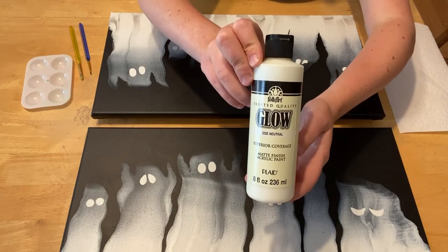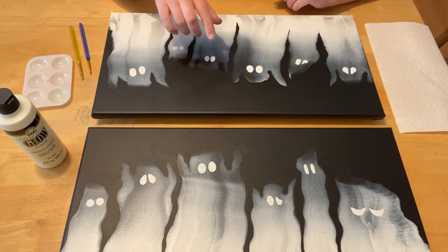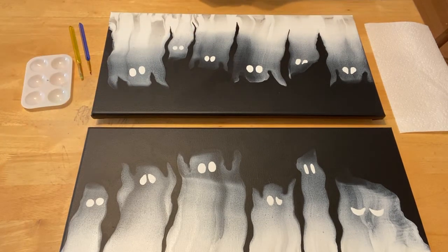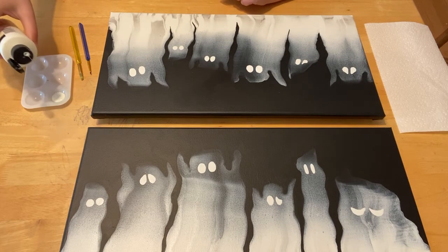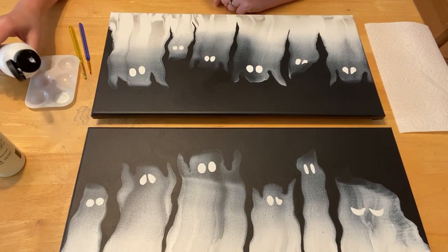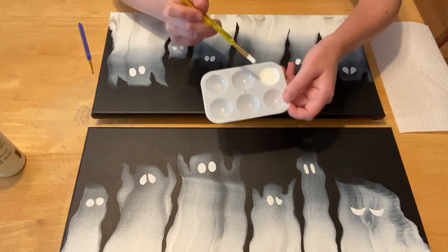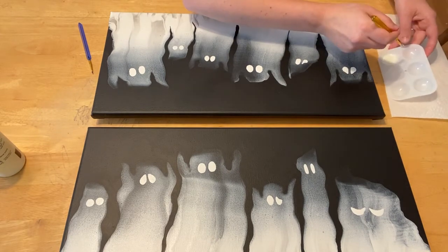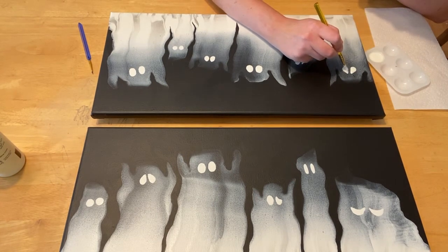I'm using this Folk Art glow-in-the-dark paint. Because I've already painted the whites of the eyes, now I need to make them glow before I add the black pupils. I'm going to add a little bit of Floetrol just to help thin it out a little bit and minimize some of the brush marks. So I've got my glow-in-the-dark paint, and now I'm just going to paint on the eyeballs. You want a nice thick coat all the way out to each edge so that the eyes look just as good in the dark as they do in the light.